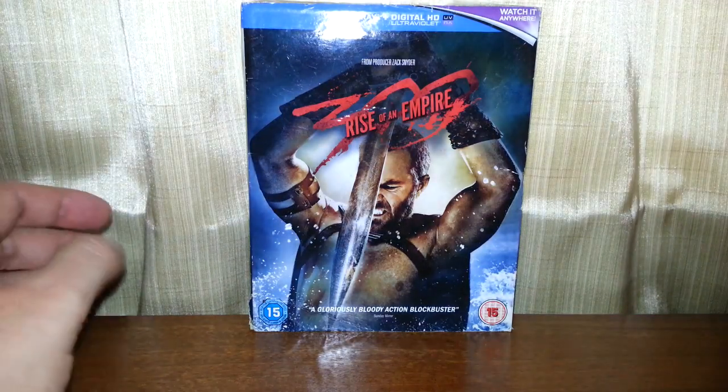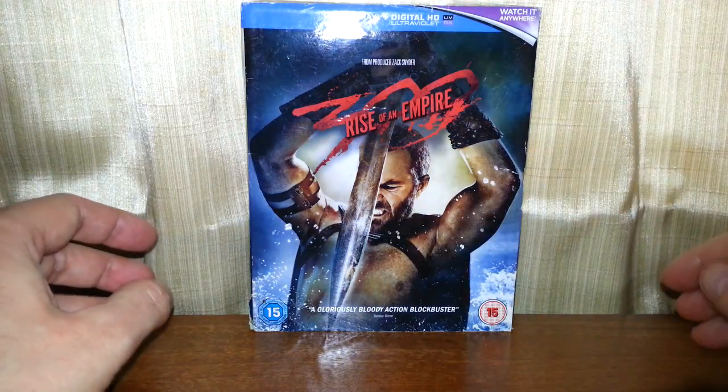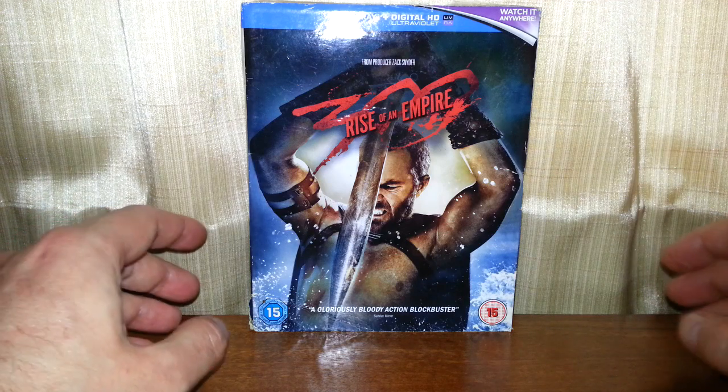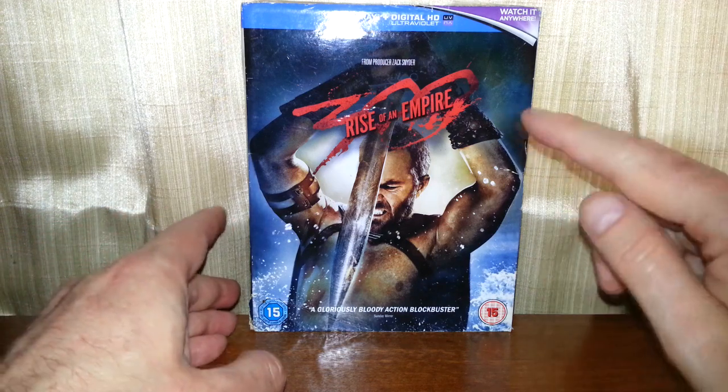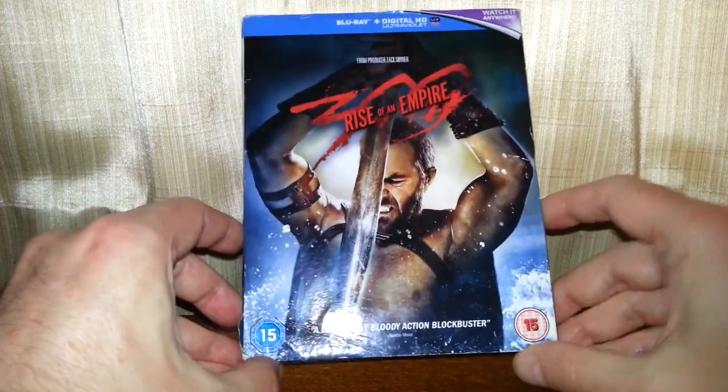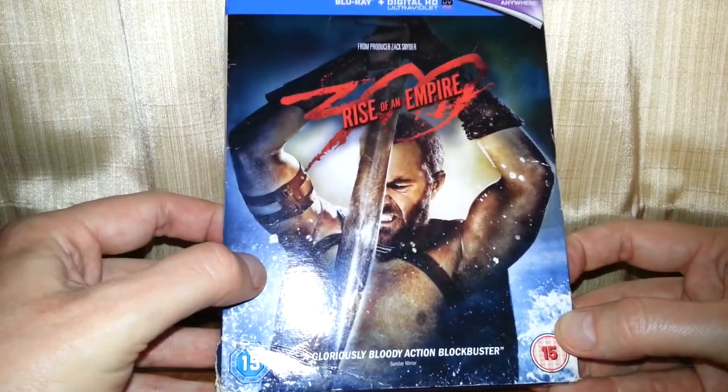Hello once again, and today we're going to be taking a look at 300: Rise of an Empire on Blu-ray. I've only seen the first film, 300 — not seen this one. So, 15-rated Blu-ray and digital HD.